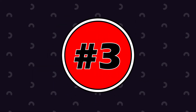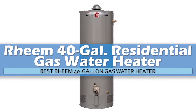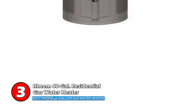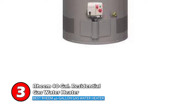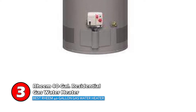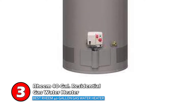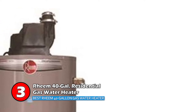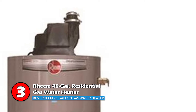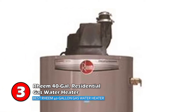Next we have the Best Rheem 40 Gallon Gas Water Heater: Rheem 40 Gal Residential Gas Water Heater. One of the best gas water heaters, this model primarily stands out because of its guardian system and sensor. Designed with an exclusive fuel and air shut-off device, it protects your house from any potential danger. With a 0.58 UEF and a temperature range of 80 to 155 degrees Fahrenheit, it ensures there's enough hot water for a back-to-back shower.